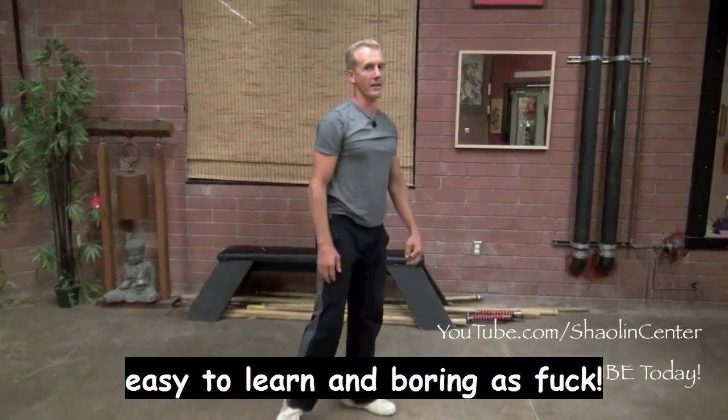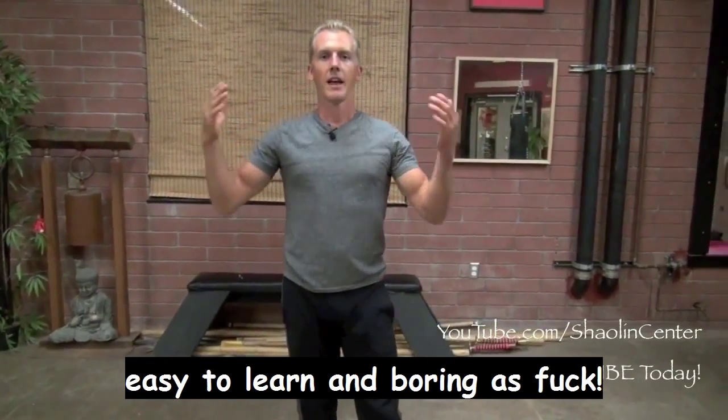This is a very easy to learn and fun to practice internal Kung Fu form. Let's do it one more time from the front without talking, and then one time from the back without talking.